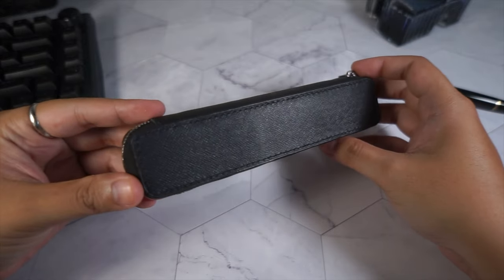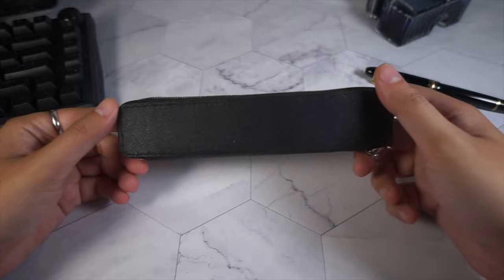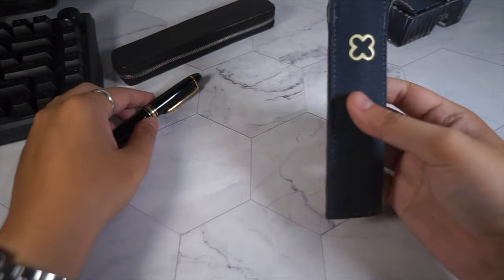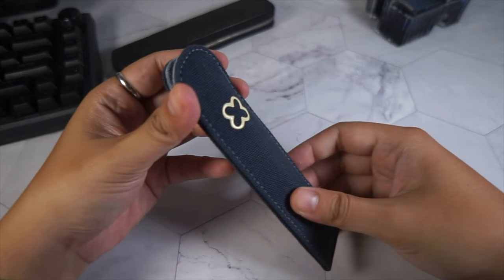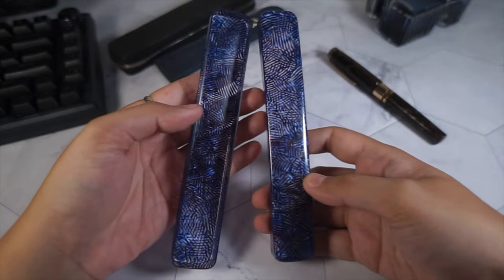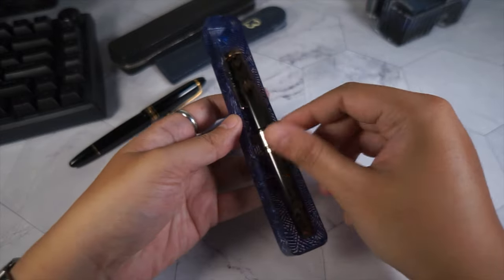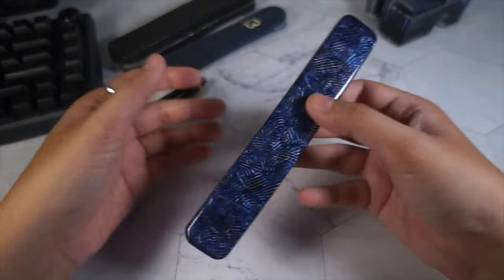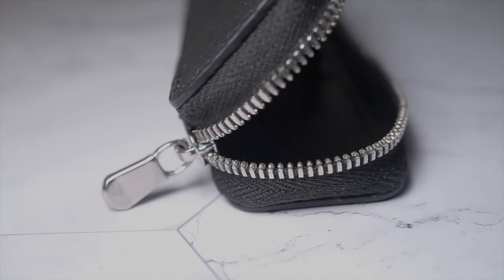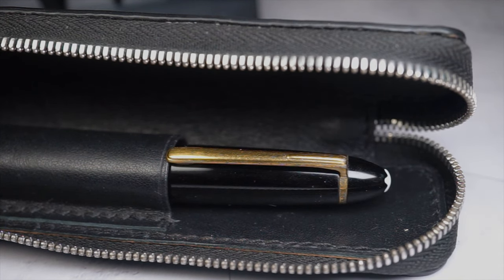Next, for traveling with your fountain pen, the most accessible option would be a single pen case. They can be made with a variety of materials such as leather or canvas with pelt lining. There are also plastic ones that I don't really recommend because they do not absorb the impact if you accidentally drop your pens. The leather one is made by my personal leather maker, so if you would like to get one, please send me a DM or email at awritingguide@gmail.com.